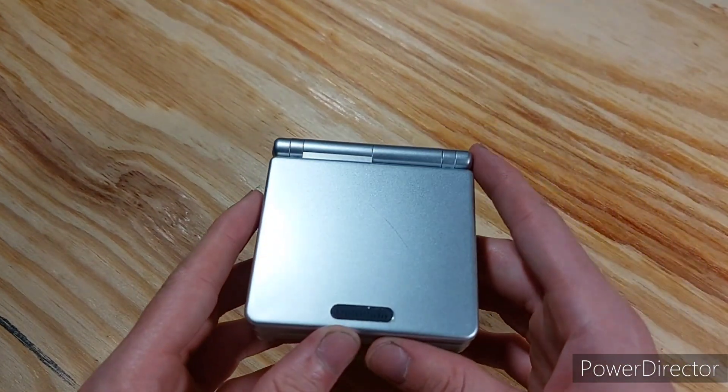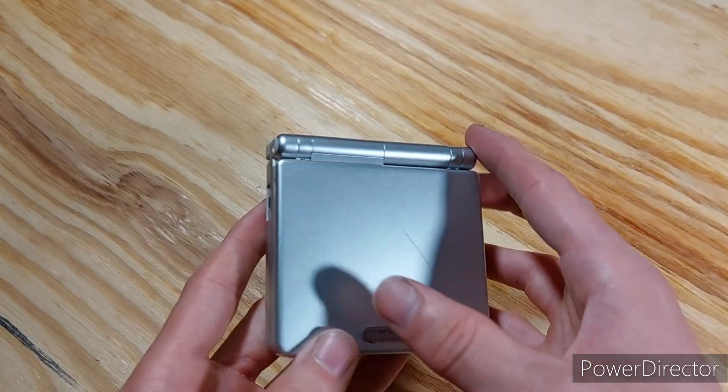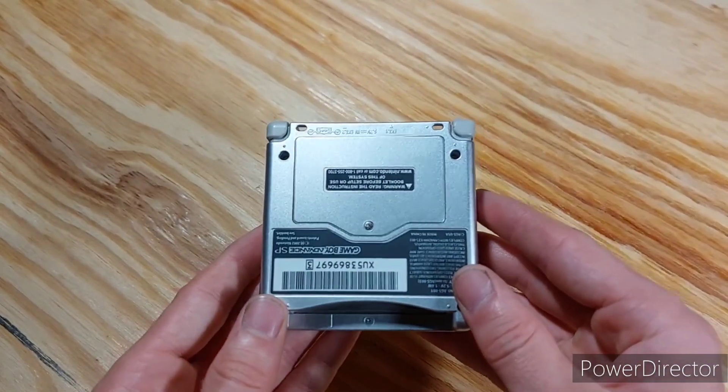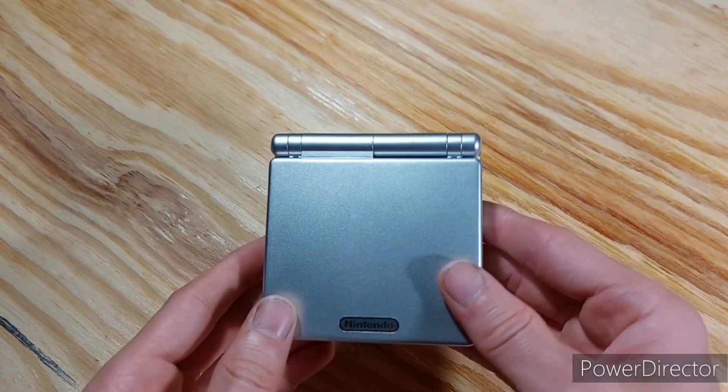Next and last, I have the Game Boy Advance SP. You can find an unboxing video for this one on my channel. I got this one off of eBay for about 60 bucks. This is the silver edition.